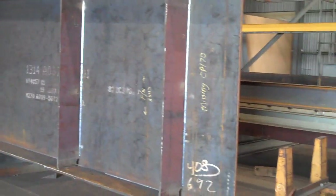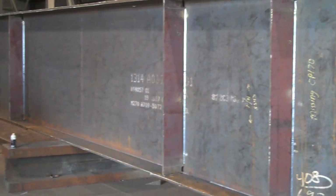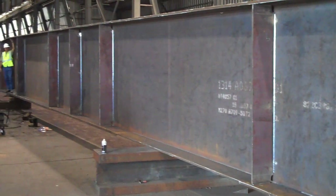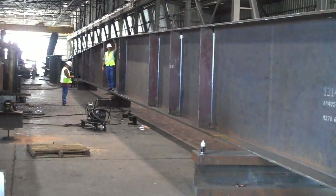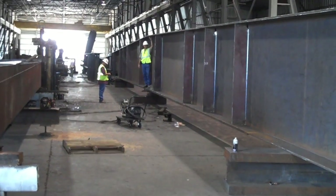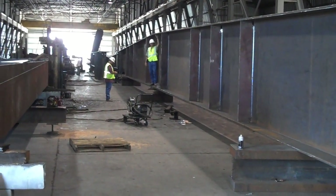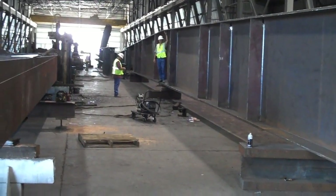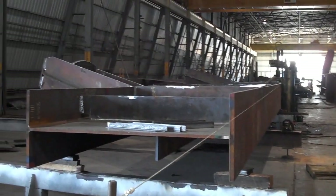This is the floor beam, starts at one end, 133 feet long. About midway down you can see Albert standing there in the middle and Eric's right next to him. It's a huge floor beam, the biggest I've ever seen, and right next to it over here is the shark fin connection.